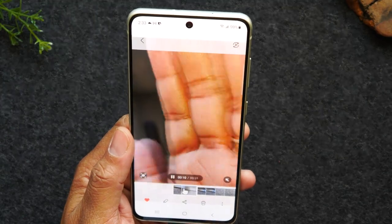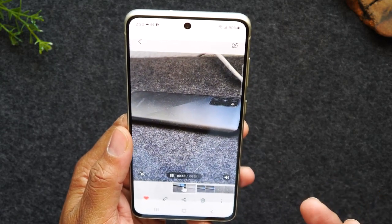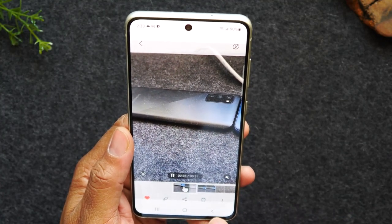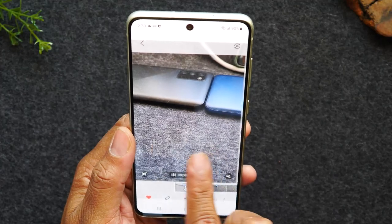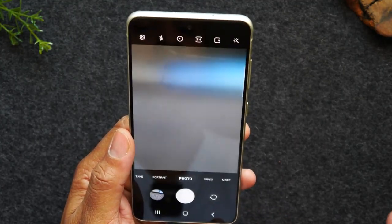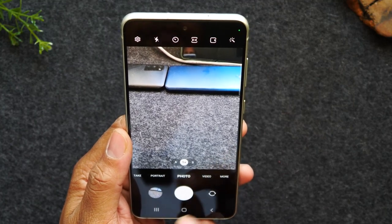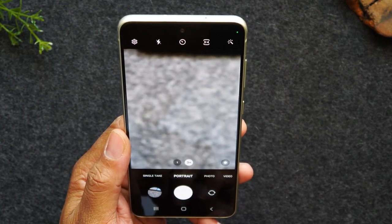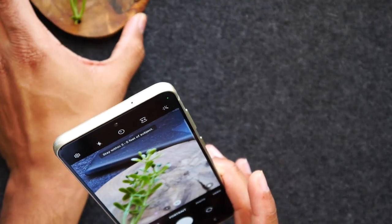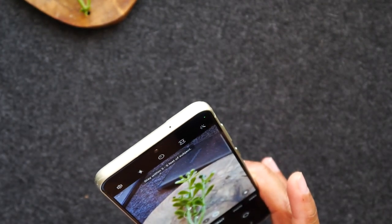You'll notice our video is playing but we can't hear any volume. Tap on the mute button to unmute it so you can hear it while the video is playing. Hit the back button to take you back to the camera so you can continue to take more pictures. These are the main two functions you'll want to use: photo and video. If you want to take really nice cinematic pictures, you can go to portrait mode — it's going to focus on the main subject and blur out the background.